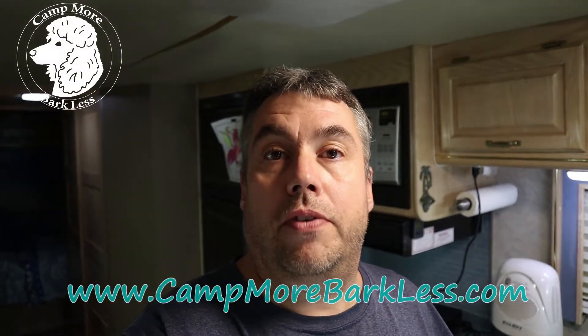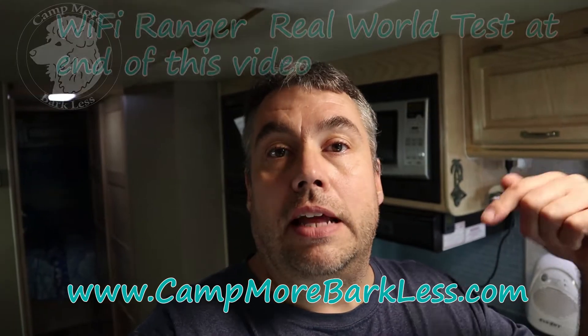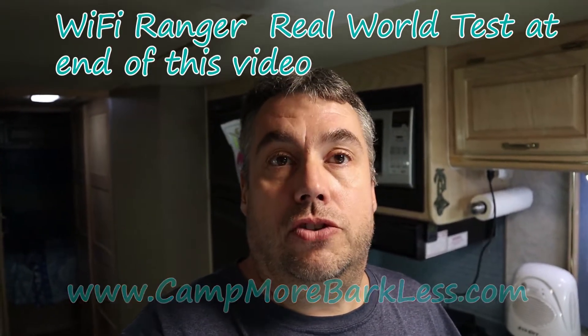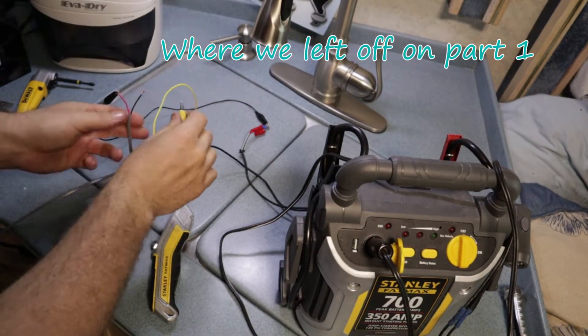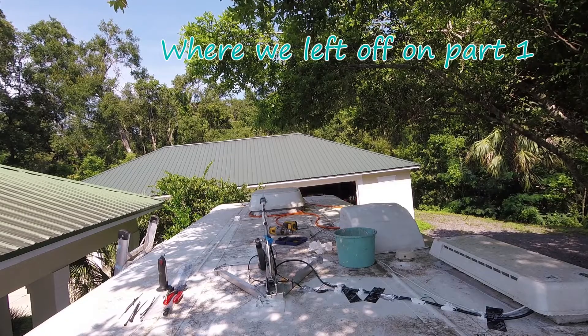This is part two of the WiFi Ranger installation video. If you haven't seen part one yet, I'll put the link down in the description — click on it and watch that part first. This is part two, I hope you enjoy it. Let's raise this thing up — I can hear it.